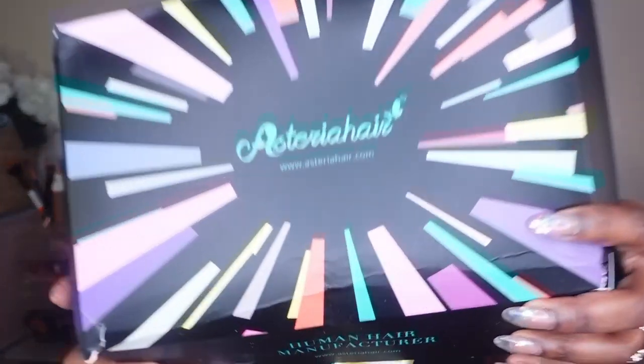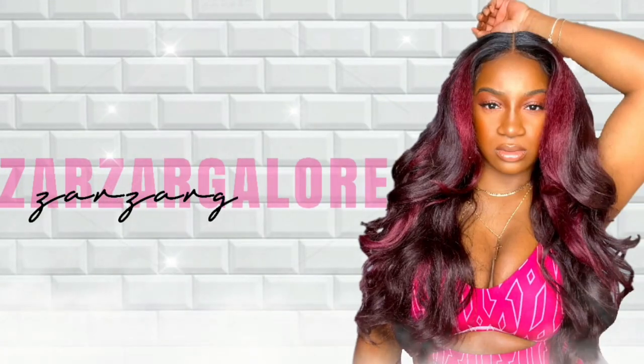Alright my loves, welcome back to our channel. We are here with another one from Asteria Hair, because you look like a beautiful nightmare.